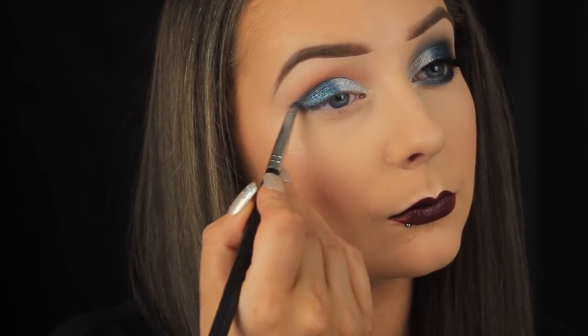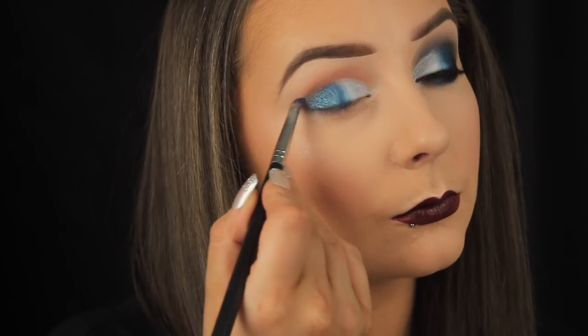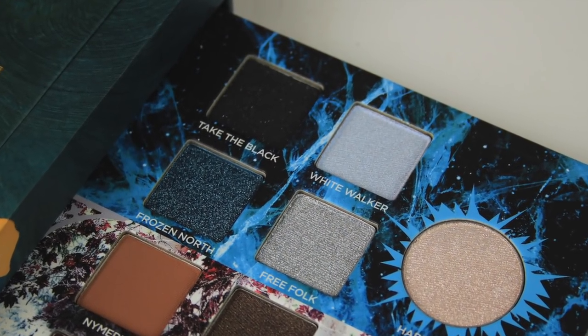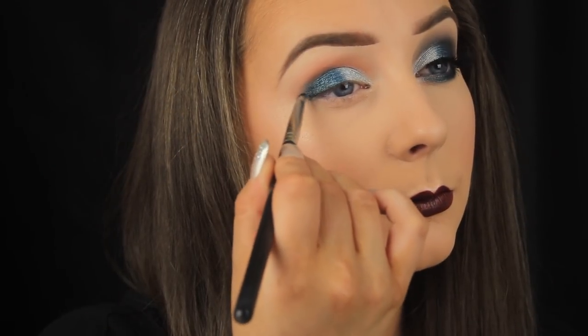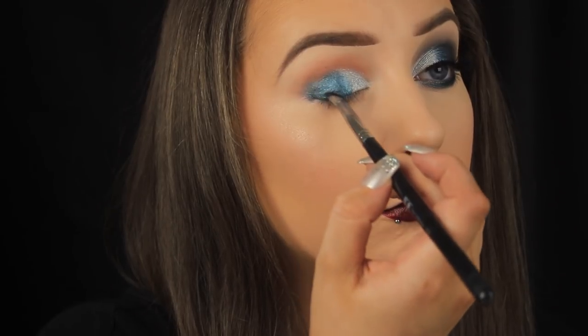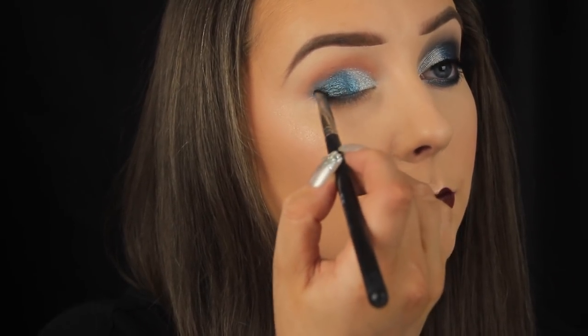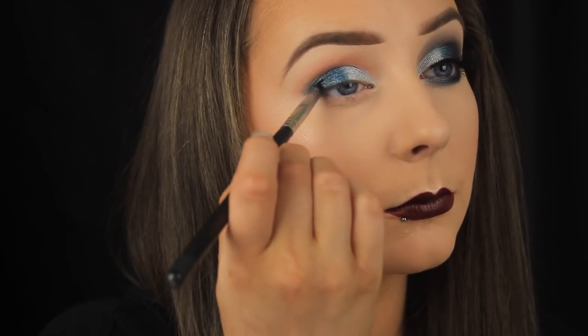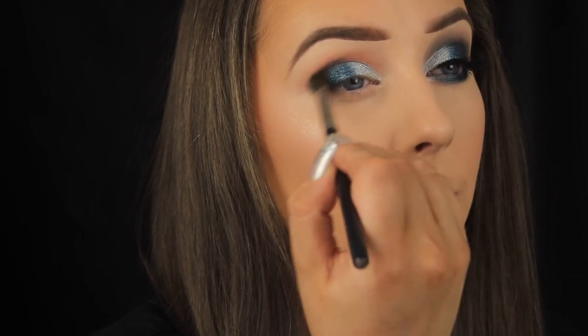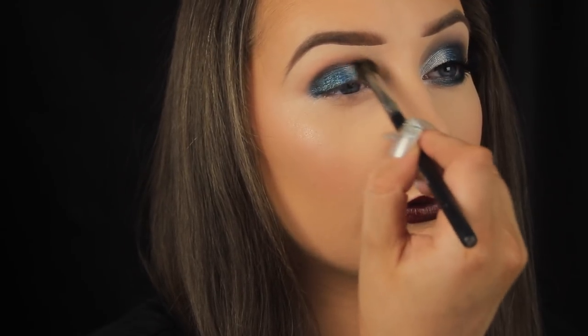Next I'm taking Take the Black, which is a shimmery black shadow with flecks of silver running throughout. I'm working this onto the outer corner of the eye — it doesn't layer well over the blue, but crisis averted, it applies great on its own. I picked up some on a tapered blending brush and started applying it into the crease.